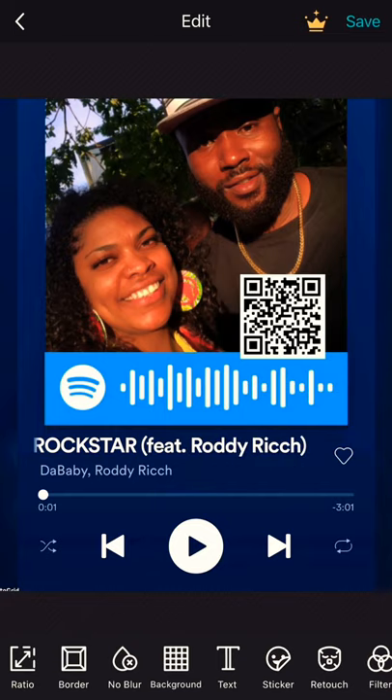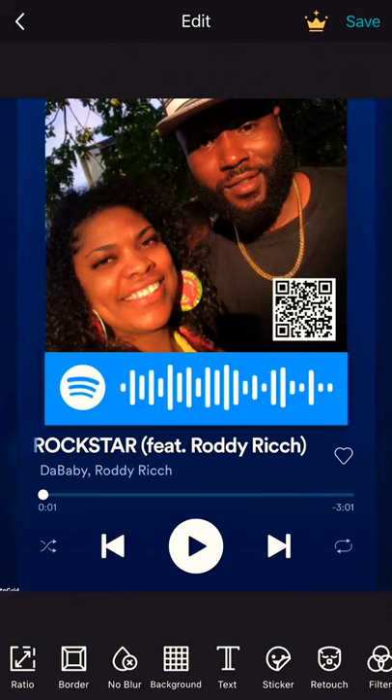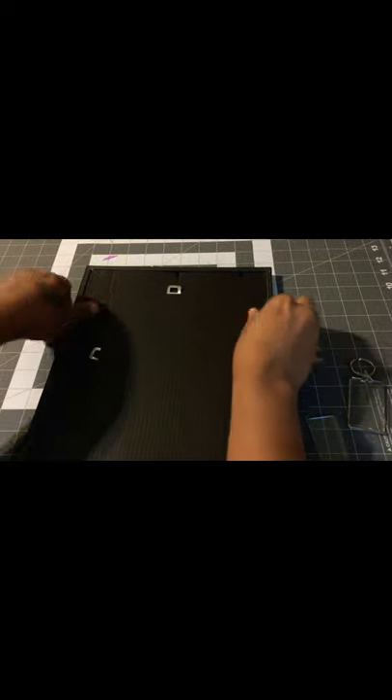Decide wherever you want to place it — maybe here. There you are guys. So I got this photo frame from Dollar Tree.